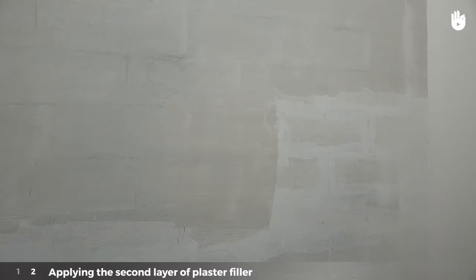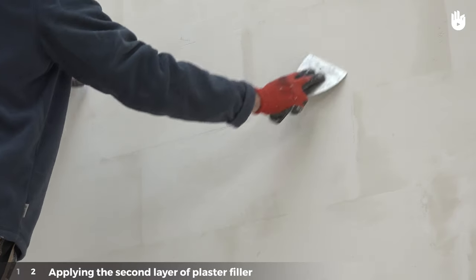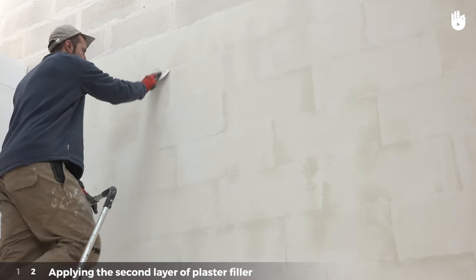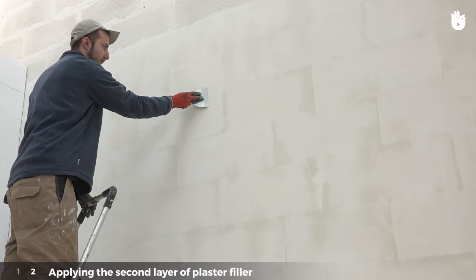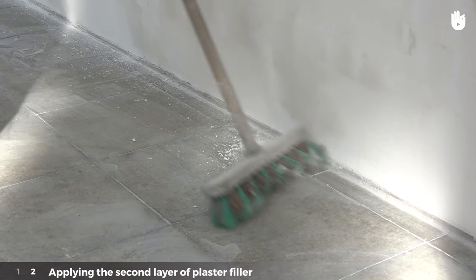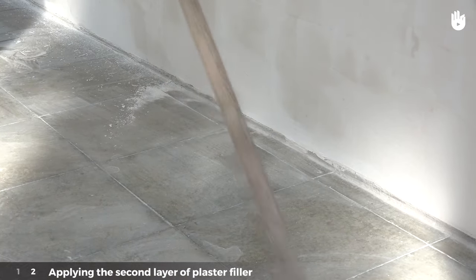Stage 2: applying the second layer of plaster filler. When the first layer is dry — meaning it is white and dry to the touch — use a spatula to scrape off the rough bits of dry plaster. The first layer needs to be smooth. Then sweep or vacuum up the debris carefully.